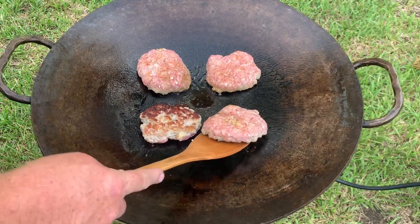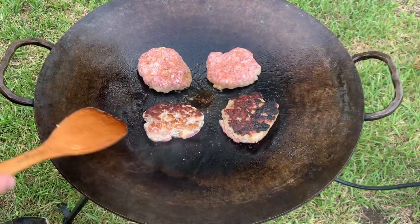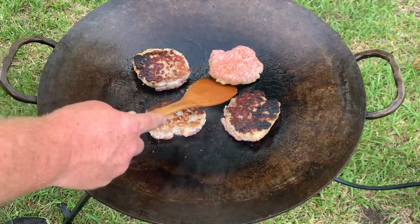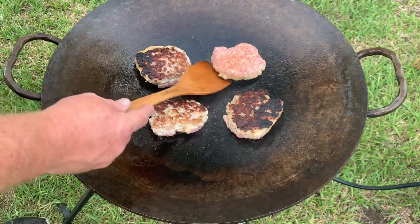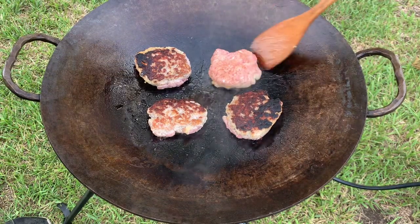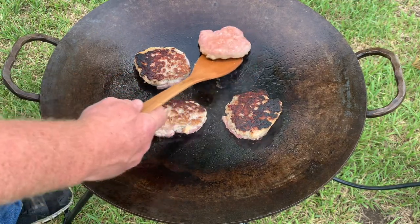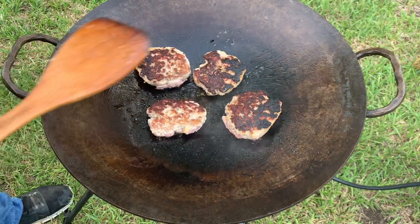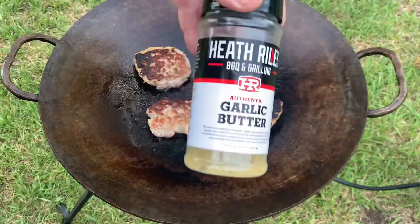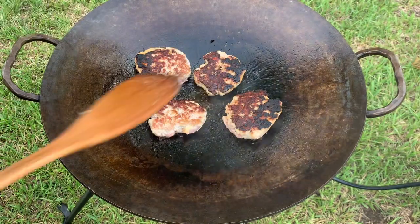You're watching me cook pork patties on my discata. I've already done a video on these — they're absolutely delicious, my family loves them. I like to eat them with just Heinz 57 sauce. One's sticking — they got a little dark, that's why it was sticking. I put Heathrow garlic butter in these; that's the only difference.